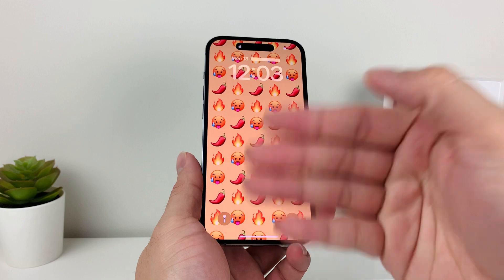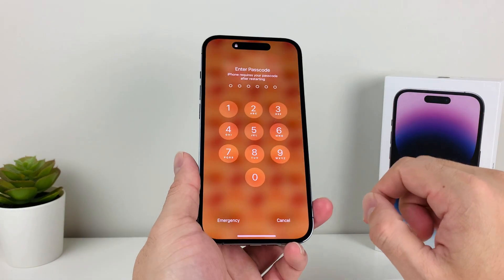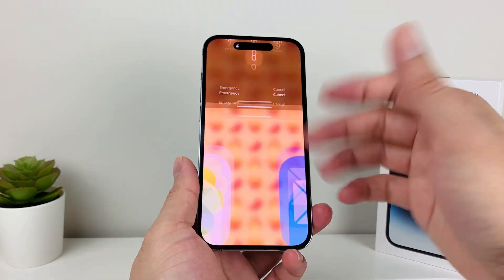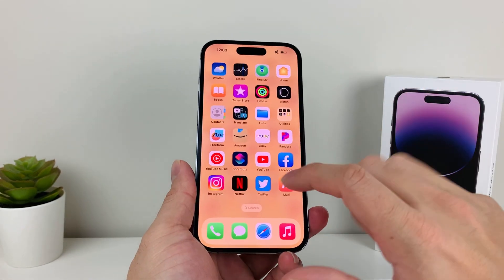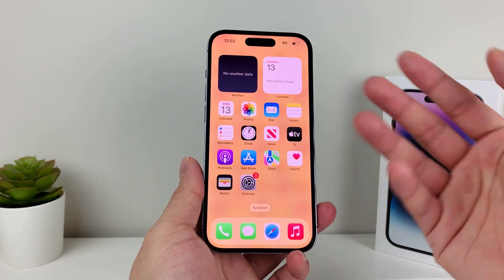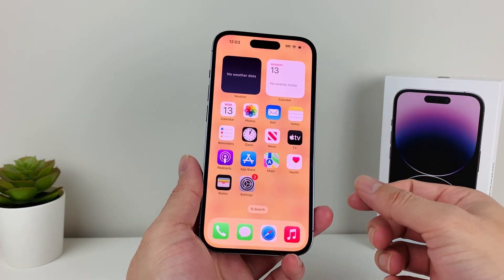Hopefully by then the software update is complete and you can get back into your phone — you'll probably get a prompt. Go ahead, enter your passcode and you should be able to get in. Your phone should have updated as well, but if it didn't, go ahead and try the update again.